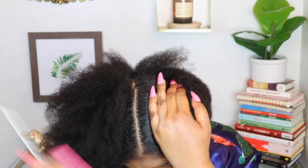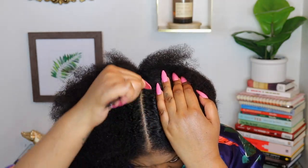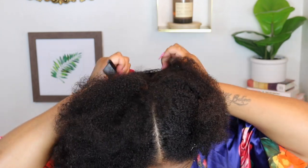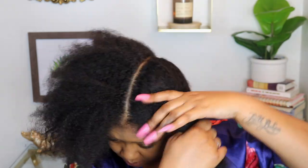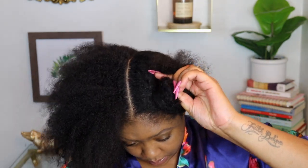My hair is about 60% dry from my microfiber towel and a little bit stretched. Now we're going to part our hair and split it in half. The best thing you can do to part your hair is use a metal rat-tail comb — you get a clean and precise part, usually on the first or second try. We're going to clip one section away.